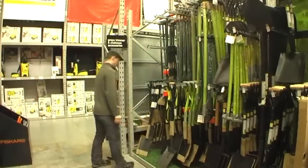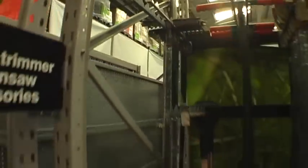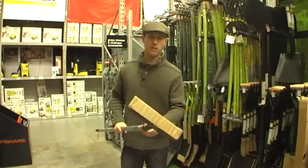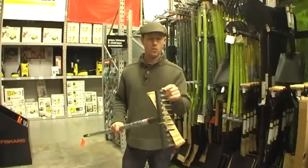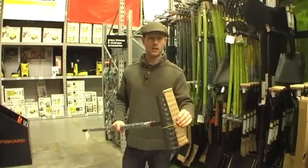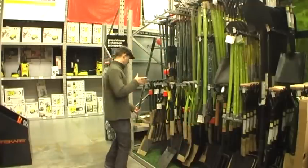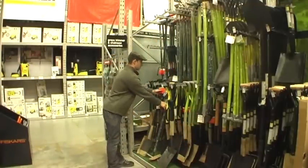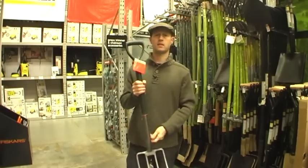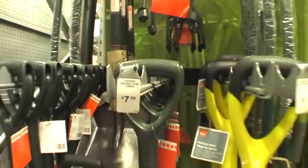What else have we got here? We have a rake. The rake retails at £6.48 - can you believe it? Rakey end at this end, handle at this end. My rake was all right - one of the prongs broke off in the first day, but that's all that's happened to it. For £6.48 you can't go wrong. Also, we've got a fork - does the same as the spade but forks. About £7.50. You can't go wrong.